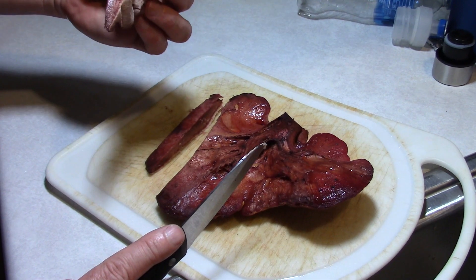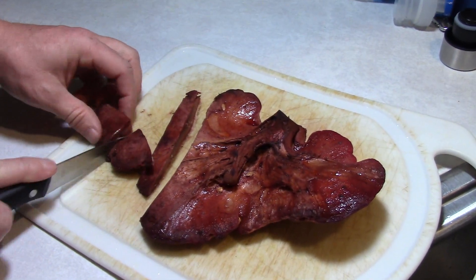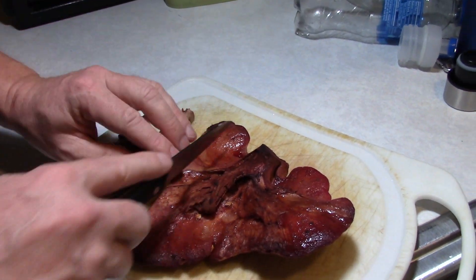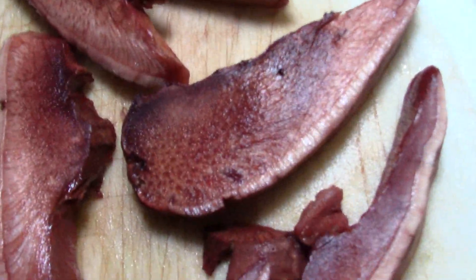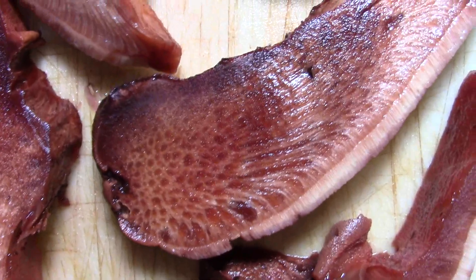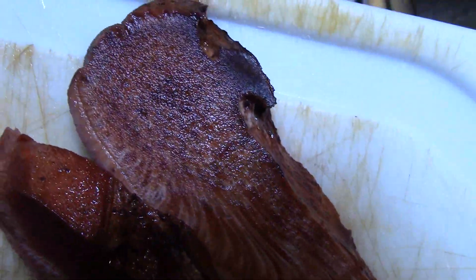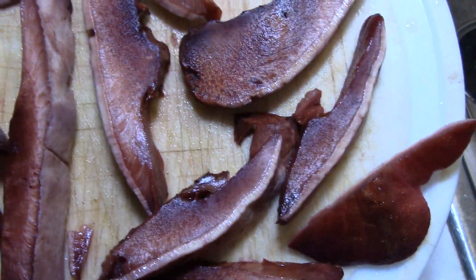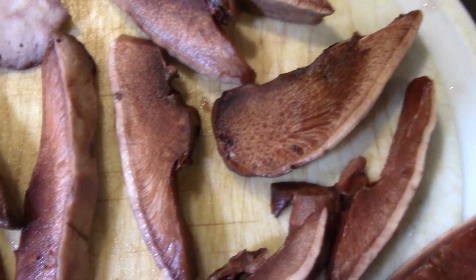We've got some people over, so we're going to cook up several pieces and see how people like them. Here it is cut up — it has a marbled look, again just like a cut piece of beef.